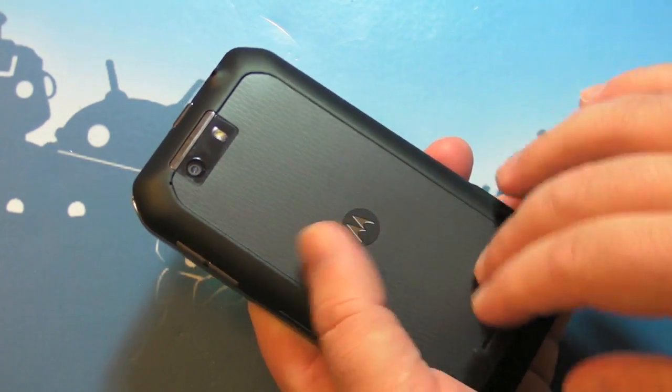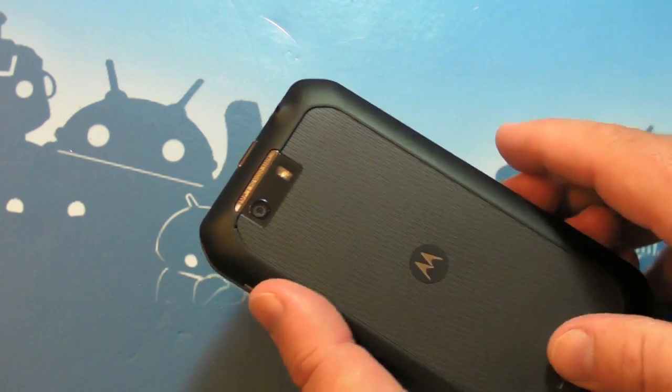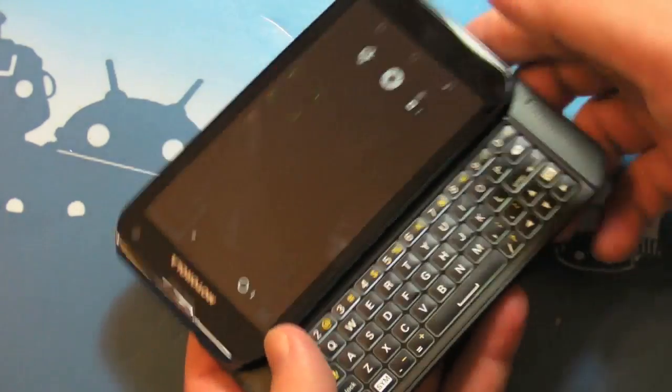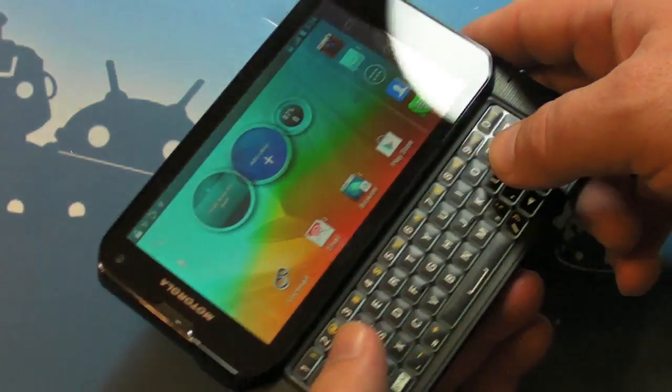It's a little less industrial, a little more just friendlier feeling in the hand — less metallic. We've got these soft edges here on the back that actually feel really good, a little textured back battery cover. And yes, it has this really, really good keyboard, very familiar if you've used the Droid 4 — all the keys are very, very similar.